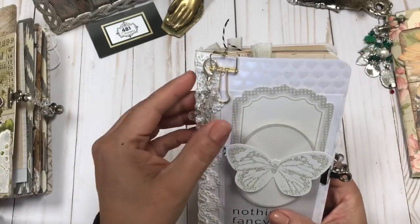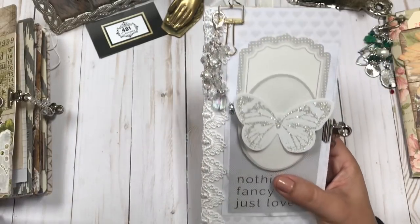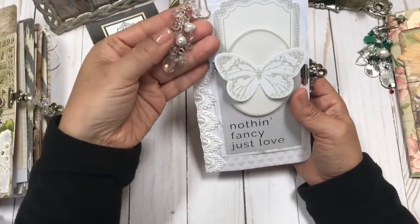Like I said, it doesn't necessarily have to be a wedding — that's sort of what I envisioned, but I think for any kind of love journal it would be really, really perfect.